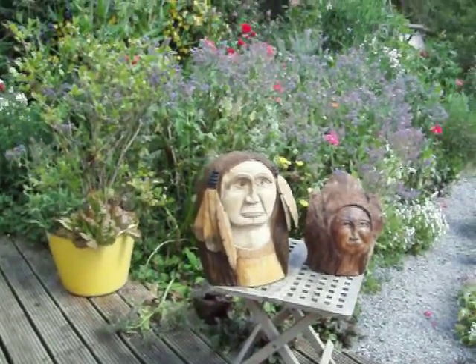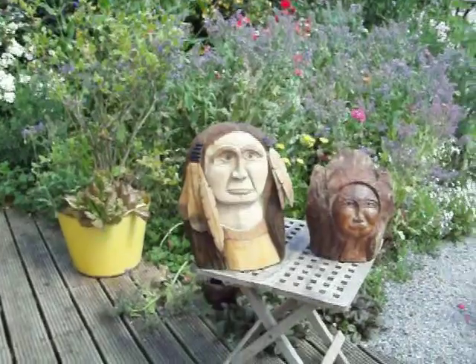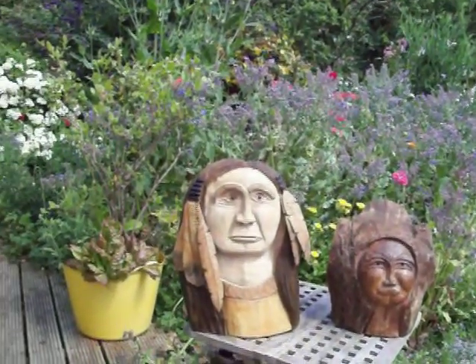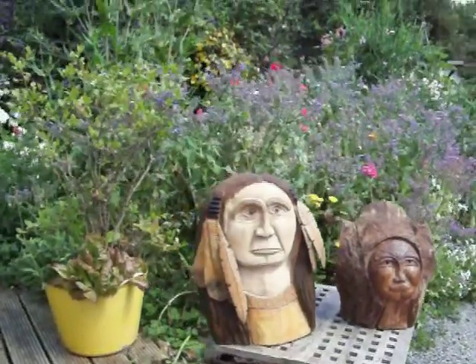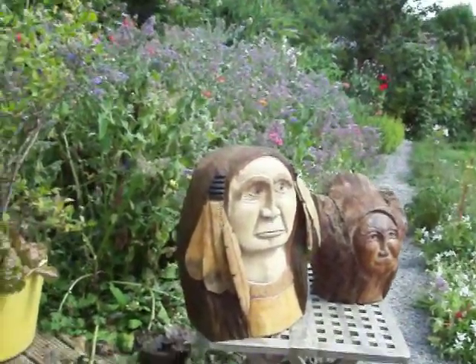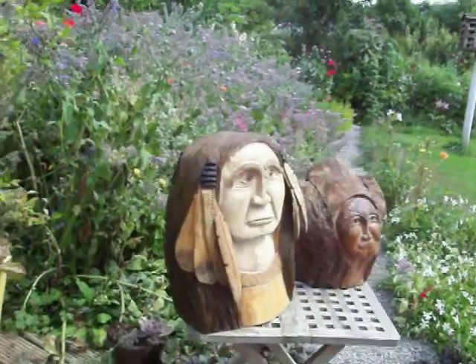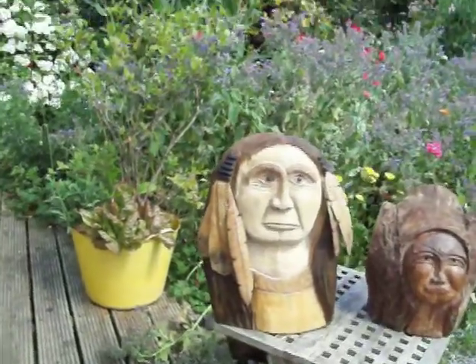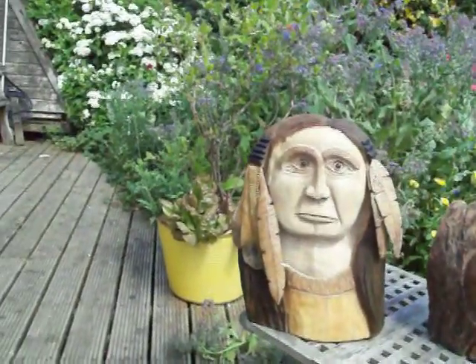Hi everyone. Just trying to get a video of these two carvings. It's a bit difficult because the sun keeps interfering. I hope this is better — the last one looked absolutely terrible, but we'll try again. I hope it's going to be good.